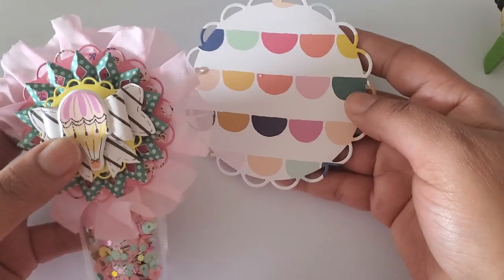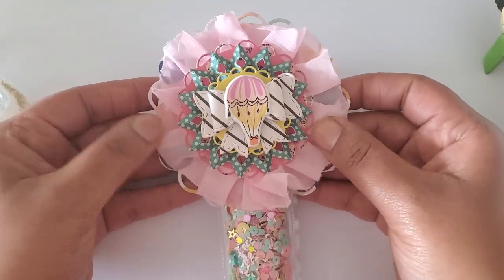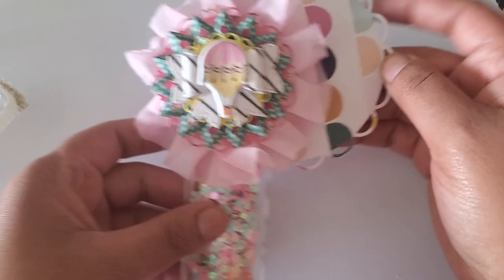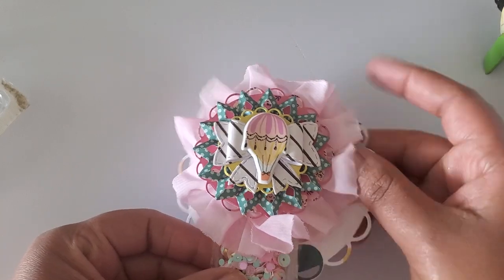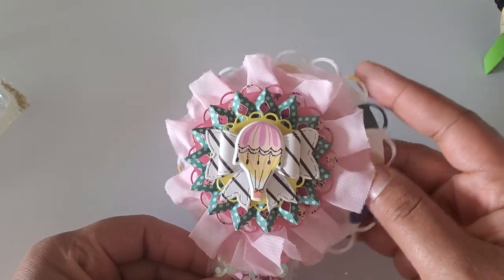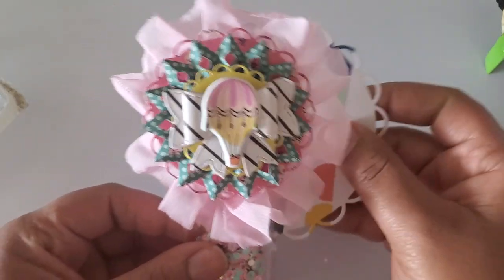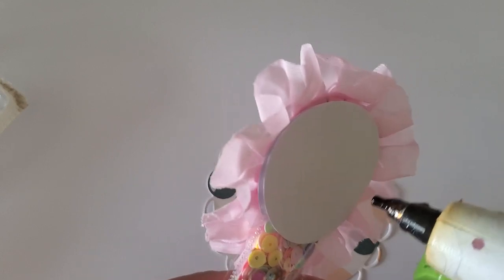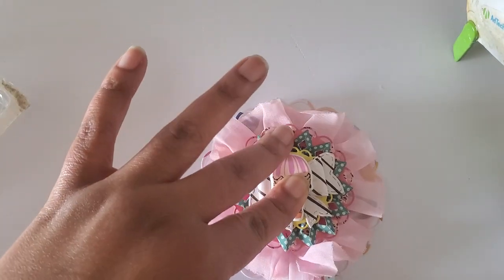We're going to sandwich the tube in. At this point you could still add some extra layers if you wanted to — you can really layer this up if you wanted to make a longer one. If you were sure you wanted to use all your sequin mix in your cup and keep your tube really long, you could still add more layers. I think I'm still going to add a layer just to add some security to the back of it. It doesn't really matter what it looks like because you're not going to see it, but it just gives it a little more security back there.